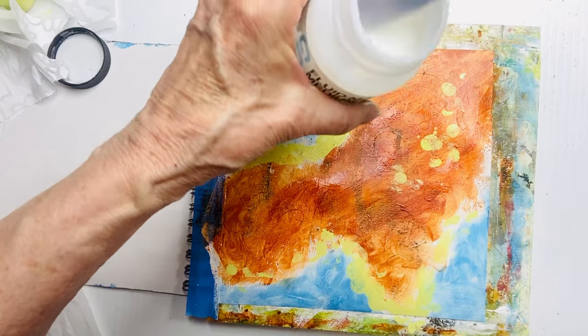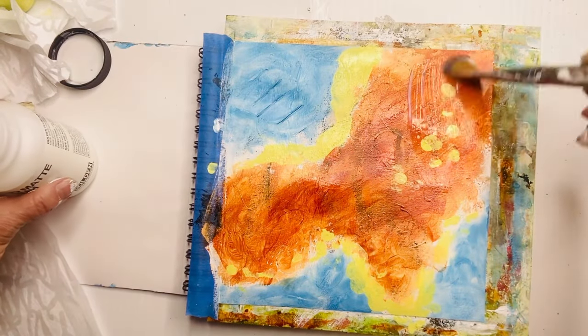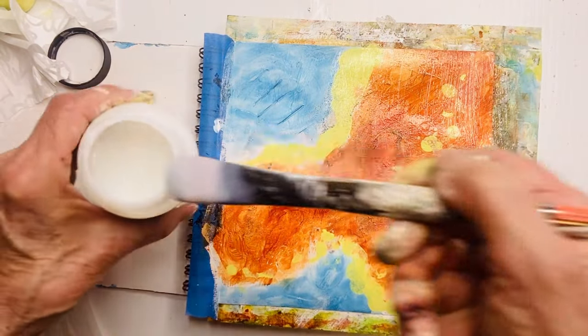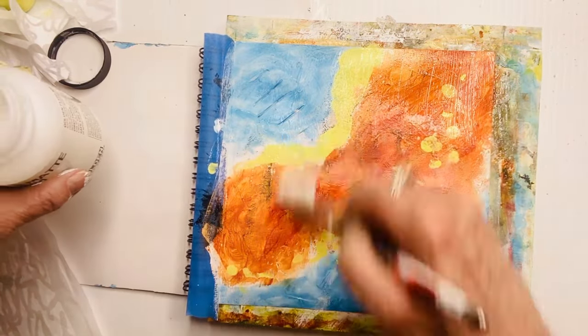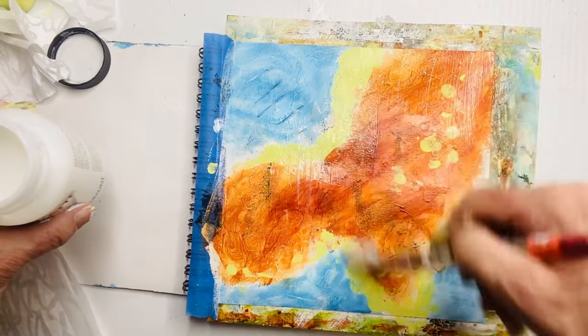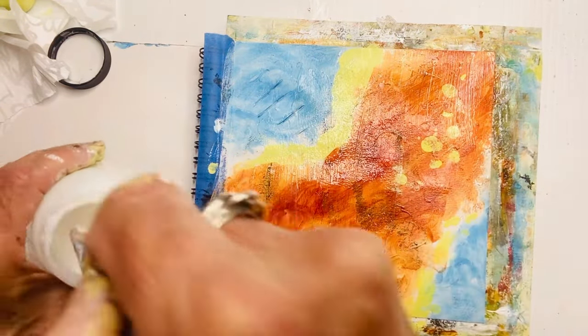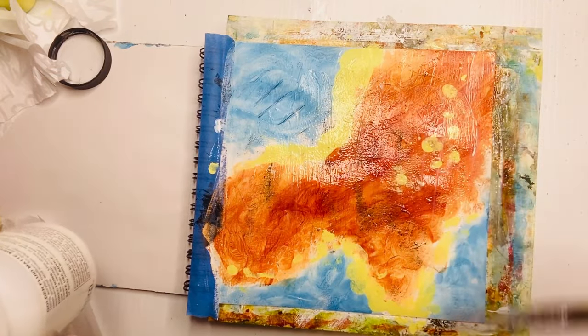The tissue paper eventually will just look like it's disappeared and it will look like you painted that white over the page — and yet magically it was the tissue paper that did it. So I'm being very liberal with this. The more matte medium you use here, the more it interacts with the tissue and breaks it down and makes it disappear.